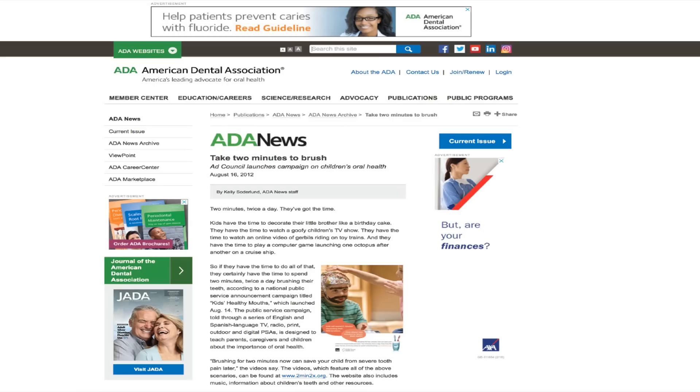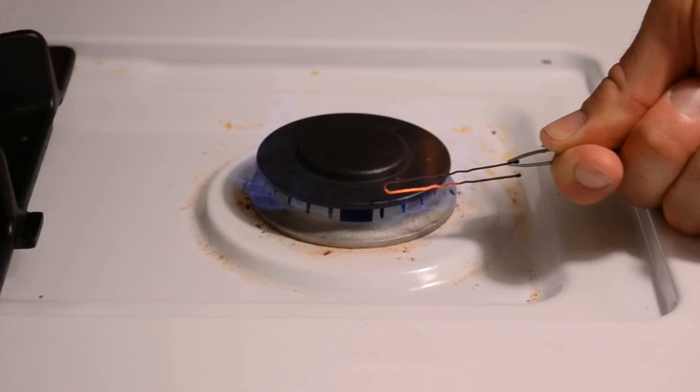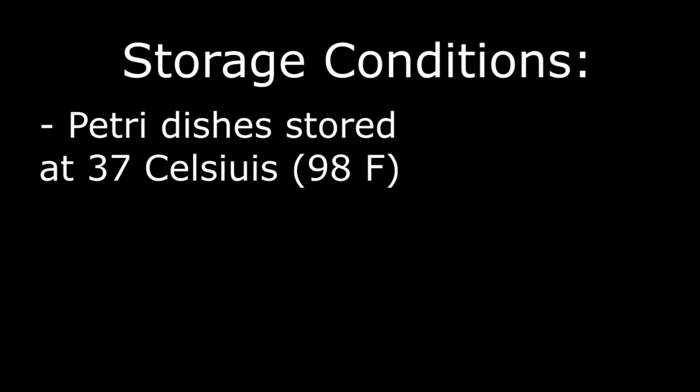Which, by the way, is the suggested duration of time by the American Dental Association. And finally, on day three, I'll use mouthwash for two minutes and then swab. I used a sterilized inoculation loop before each sample collection and stored the petri dishes in an incubator at 37 degrees Celsius, in complete darkness for 24 hours.